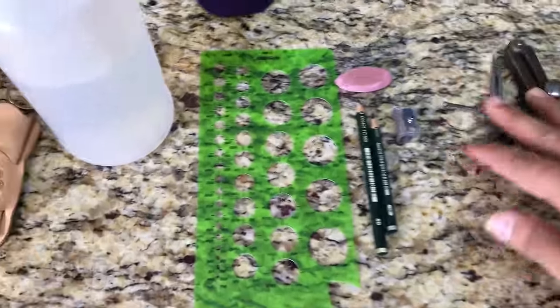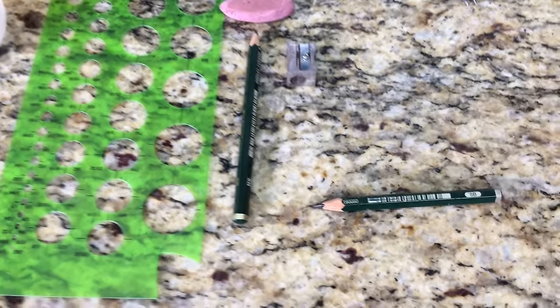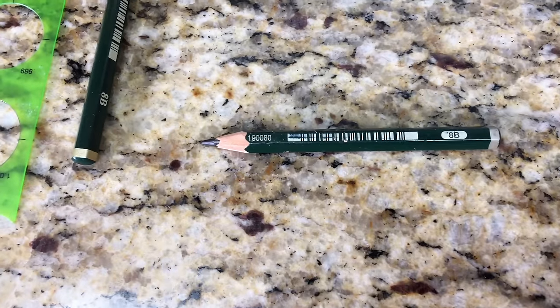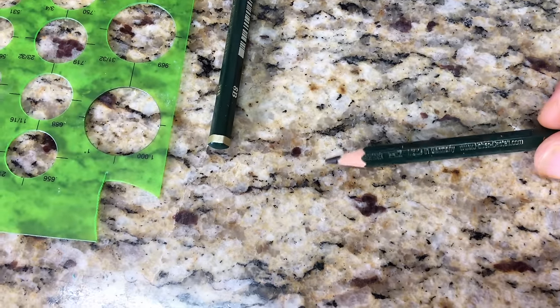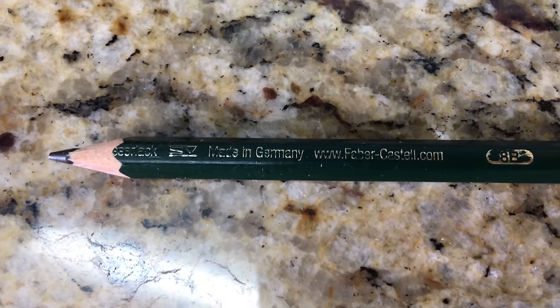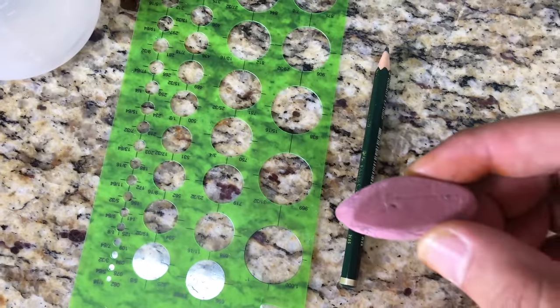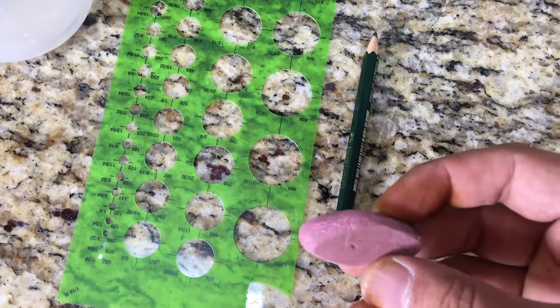So what I like to use is an 8B pencil — 8B. I'm not really quite sure what make this is, but it's made in Germany. There you go, if you can see that, those are the pencils I use. Just a nice little pencil sharpener and eraser — I mean, obviously I don't ever need the eraser.